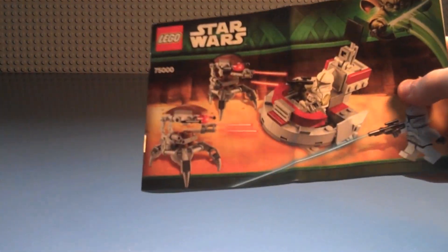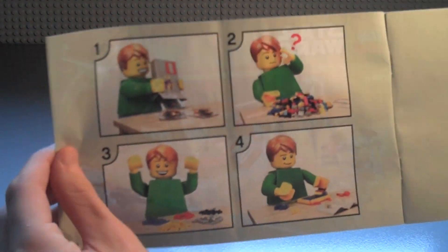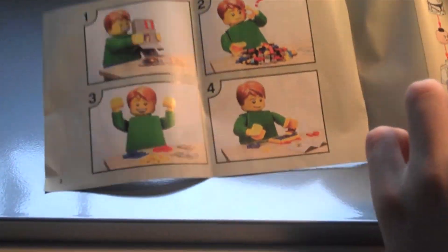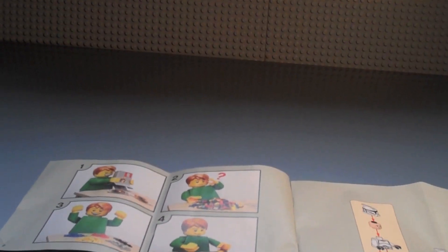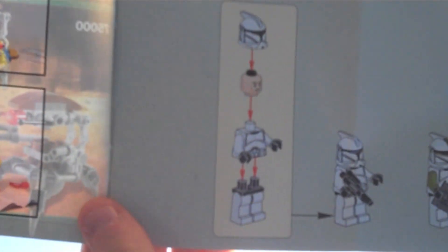The instruction booklet comes folded in these small sets, so there's a crease in the middle which is annoying. There's the set number on the cover. Inside there are pages showing someone opening the box and building the set step by step. It also shows you how to assemble the clones, with transformation steps and assembly instructions.